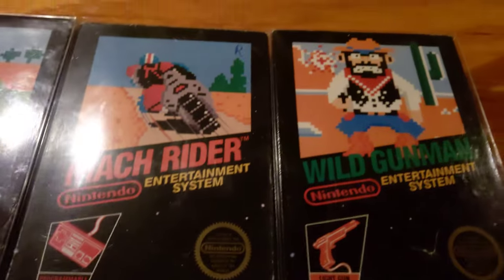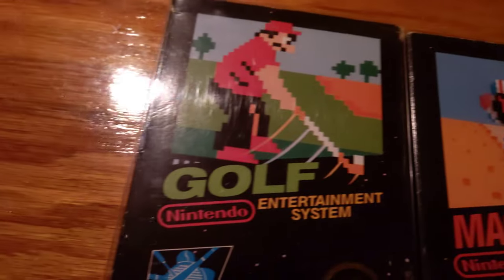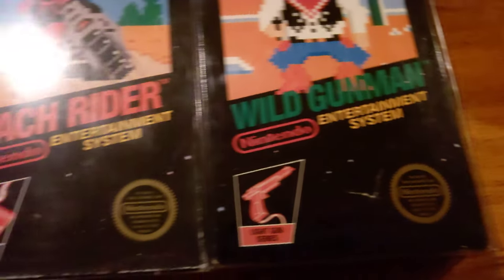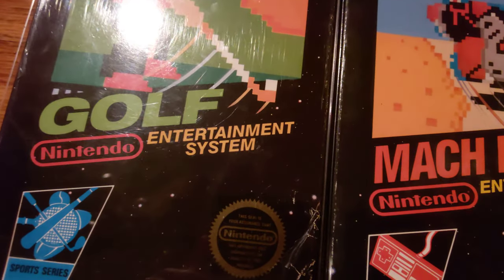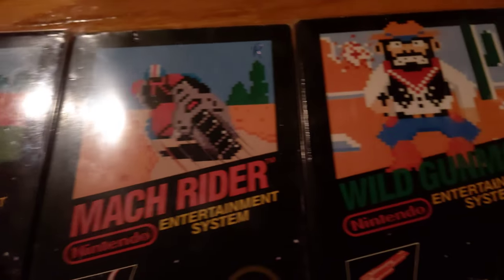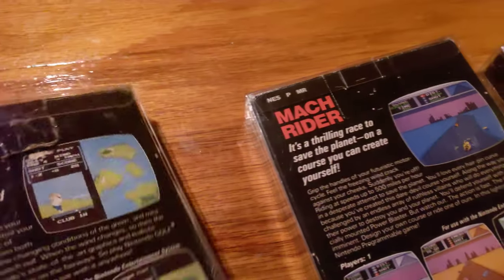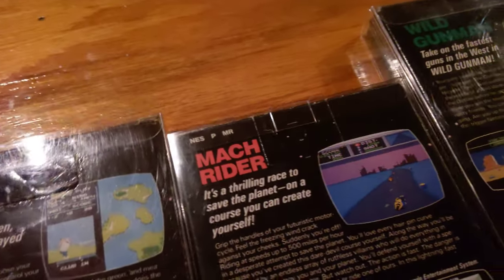So what do we have here? We have Golf, Mach Rider, and Wild Gunman. They all look pretty similar — no TMs after 'Entertainment System.' Flip them over: we got a hang tab, a hang tab, and a hang tab.